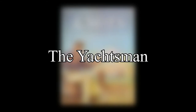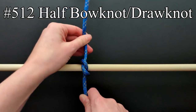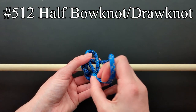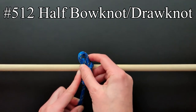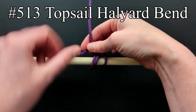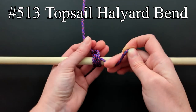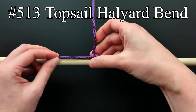The last and final listing for this chapter is the yachtsman. The half bow knot or draw knot is used in reefing, furling, and securing sail covers. The topsail halyard bend is said to be a British yachtsman's knot. This concludes the last listing in chapter 2 of the Ashley Book of Knots. In the next video we will start to look at chapter 3 which deals with knob knots.